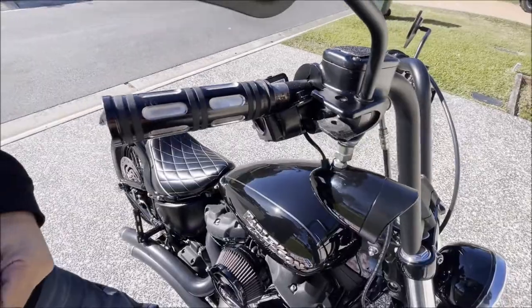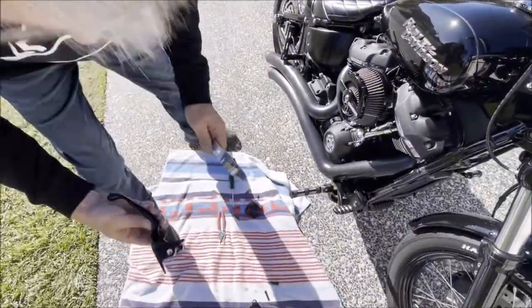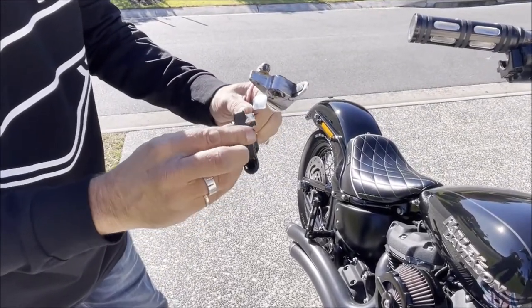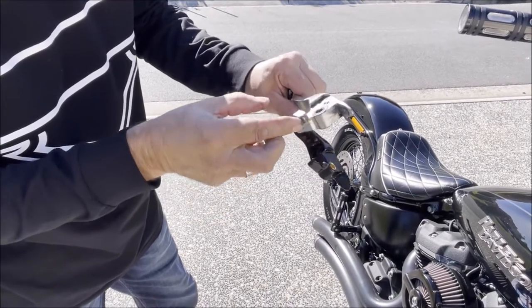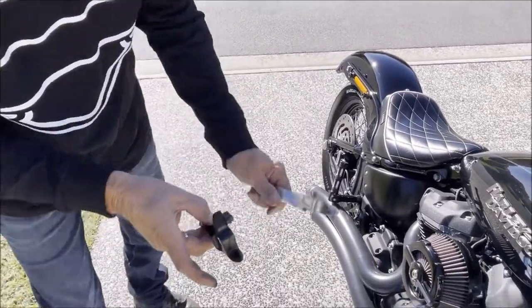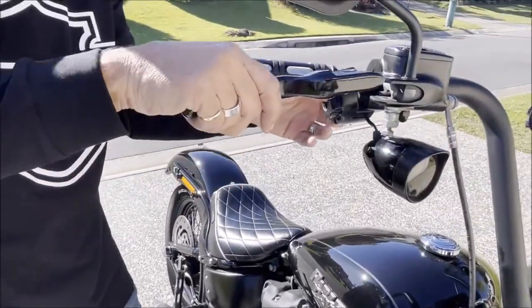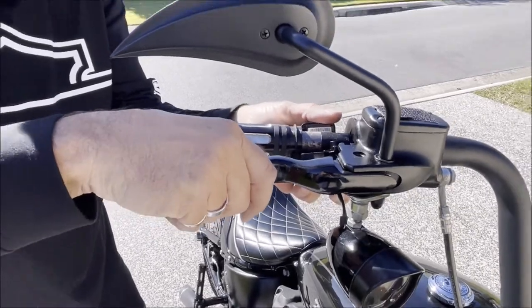There's a bit of grease on here, so we'll put some grease on the new one — we'll reuse the grease from the old one. Then we'll slide the new lever in; just got to get it past that bit there.